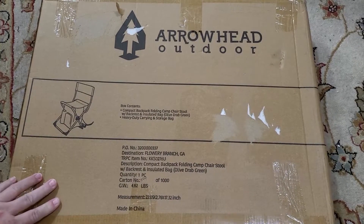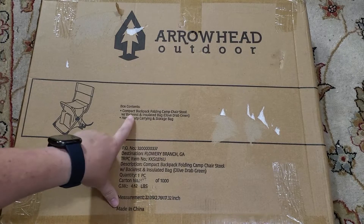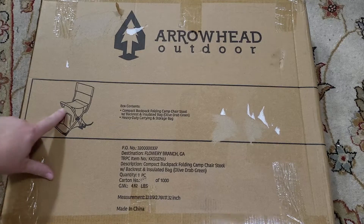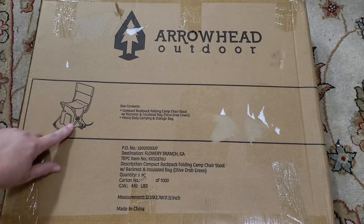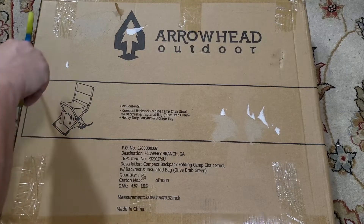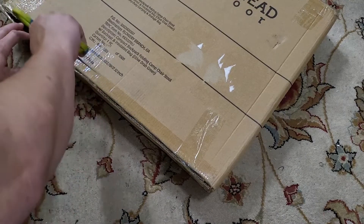So here we have an Amazon item. This is an Arrowhead Outdoor compact backpack folding camp chair stool. It comes with a heavy duty carrying and storage bag. As you can see, it also has a back on it, which makes it nice. It also has like a cooler or little bag that you can hang underneath and store things with. We're going to go ahead and open this up and take a look.